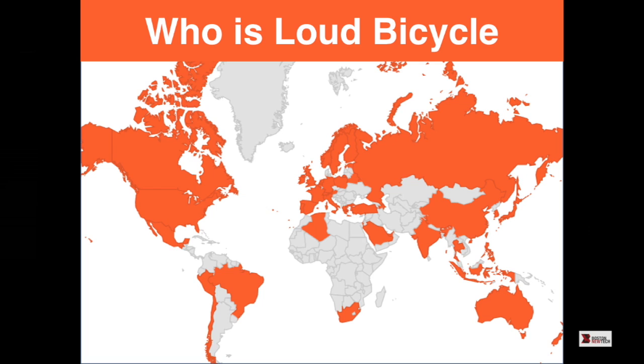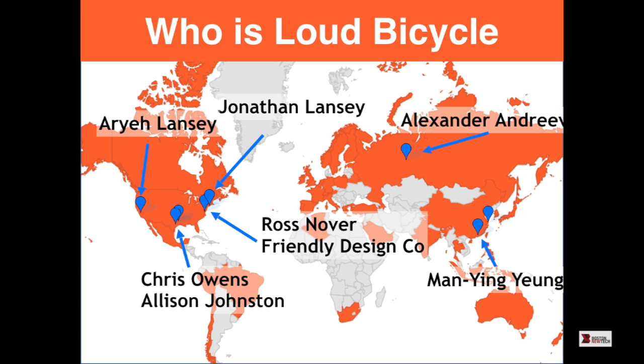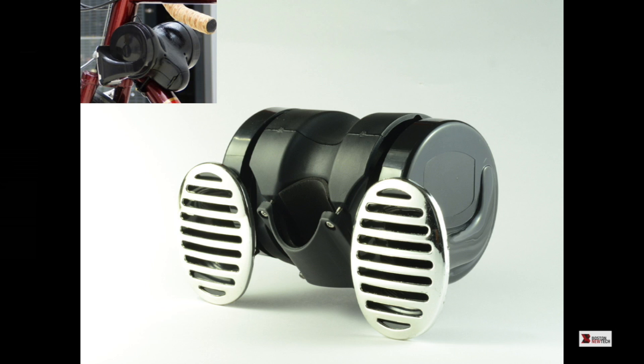We also have Allison Johnston for graphic design and Chris Owens doing industrial design. Chris really took it from that original picture to what it looks like now. My favorite part: it doesn't look like a penis. Industrial design turns out to be really important — you should take it seriously and respect your industrial designers.